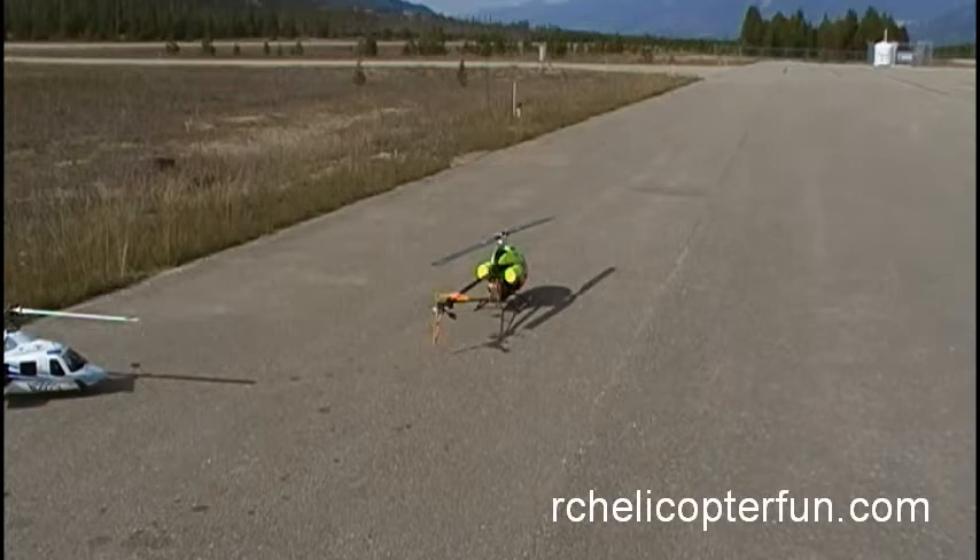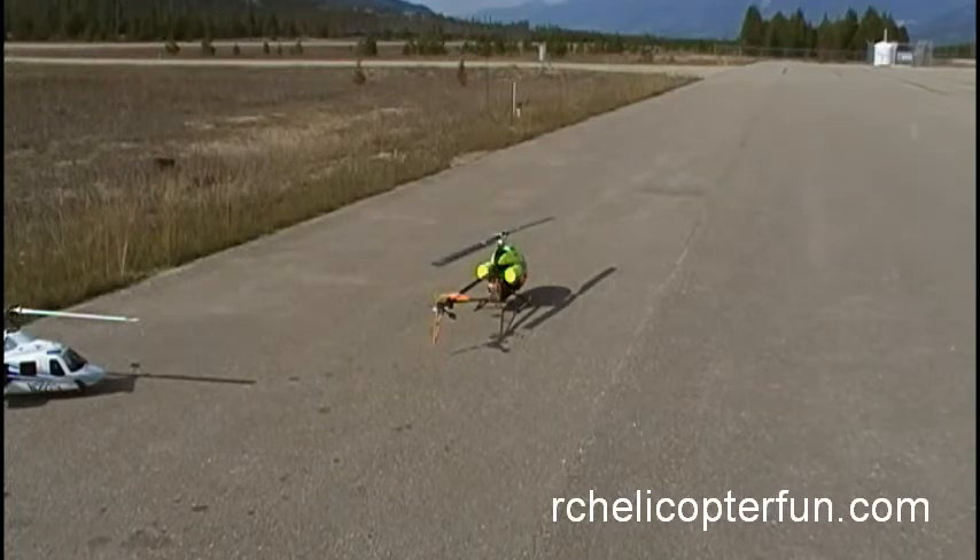You'll hear it pop to life and slowly spool up, and then we'll go for a flight and bring it back and go through a shutdown sequence so you can see what that's all about. So here we go.